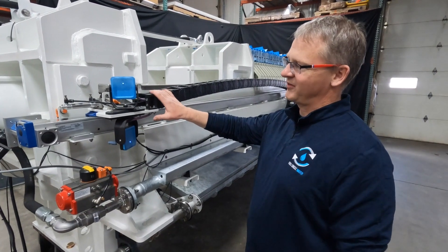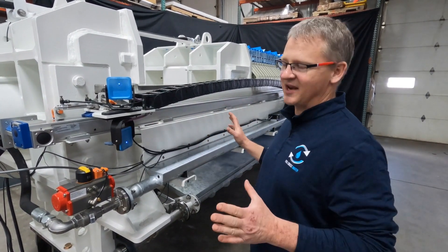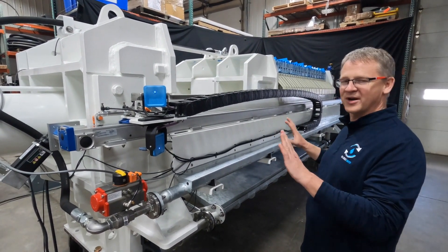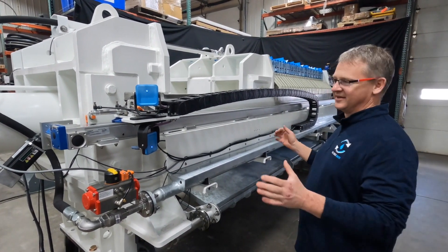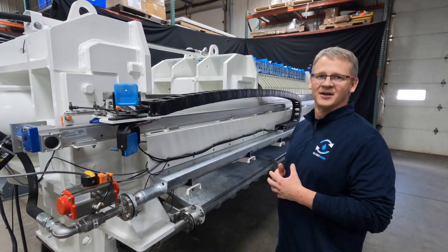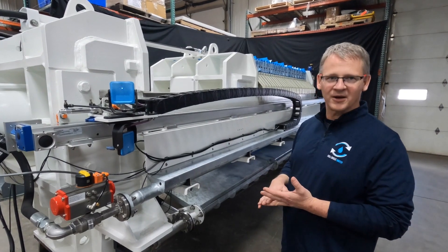One of the challenges with filter presses is operating them safely. Most companies use a light curtain, which typically lasts one to two months in the field and is often disabled by maintenance staff because of how difficult they are to maintain in dusty environments with water.